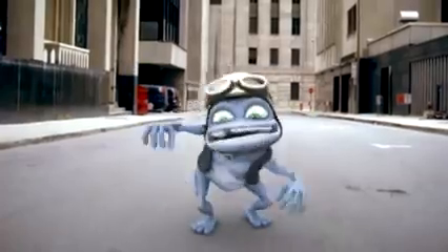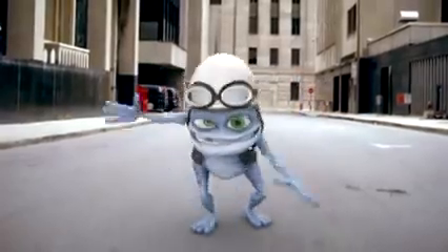Clap, clap, clap your hands. Clap, clap, clap your hands. Clap, clap, clap your hands.